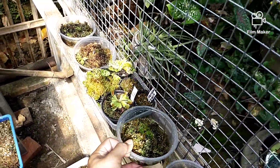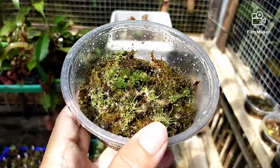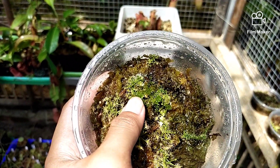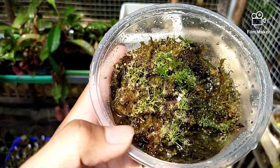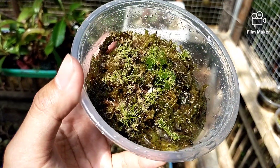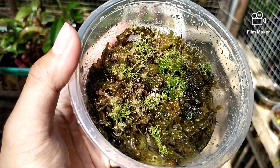Di sini ada Drosera Binata Multifida. Yang hijau-hijau ini adalah Sphagnum Moss hidup, jadi masih hijau seperti ini. Umur setekannya kurang lebih 1 bulan setengah, ukuran segini.